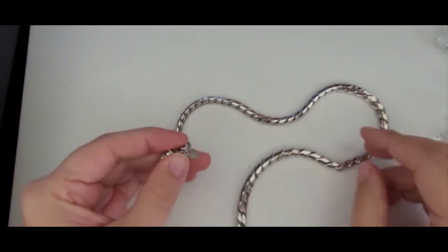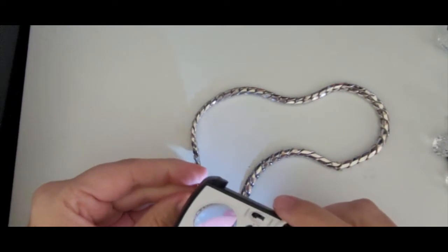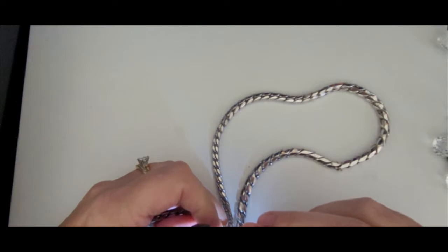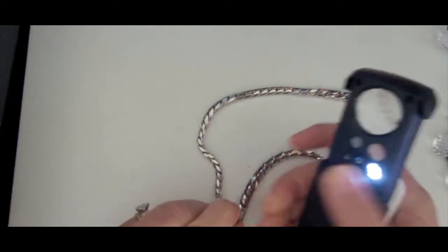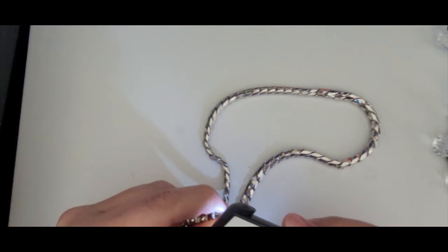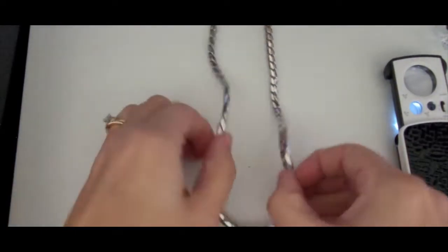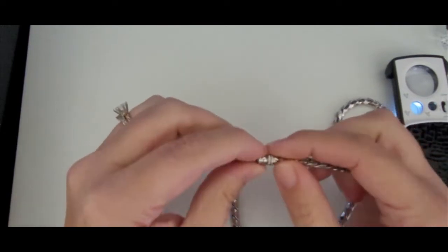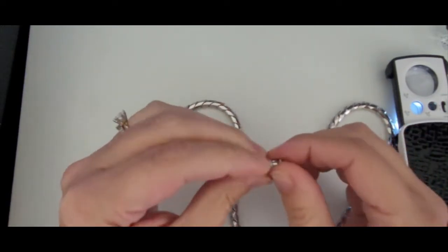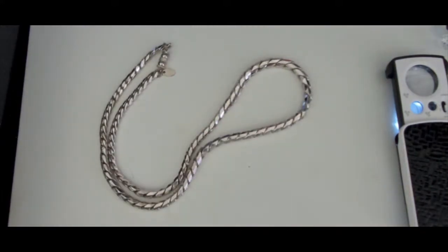Next is this silver tone chain. Let me see what it says — Les Bernard Incorporated. So Les Bernard, really nice chain. It is like a stainless steel finish, really pretty. It's got a barrel clasp, which tells me it's a vintage piece. I'll be doing my research on that, but I'm really excited about that necklace.